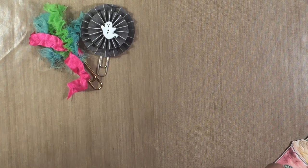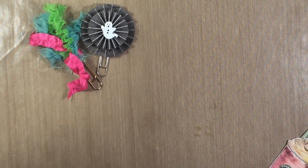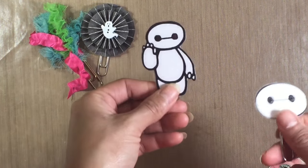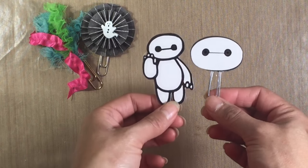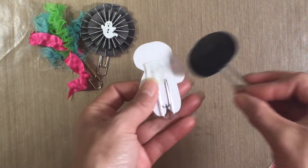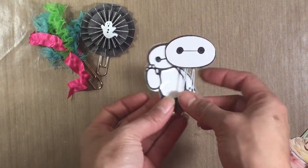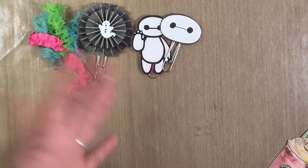There's that one, and then these right here are my favorites. I made these with my Silhouette Portrait — it's Baymax — and I laminated them and then just stuck a paperclip and a felt piece on the back of each one, and there you go. There's your paperclip. So super cute.